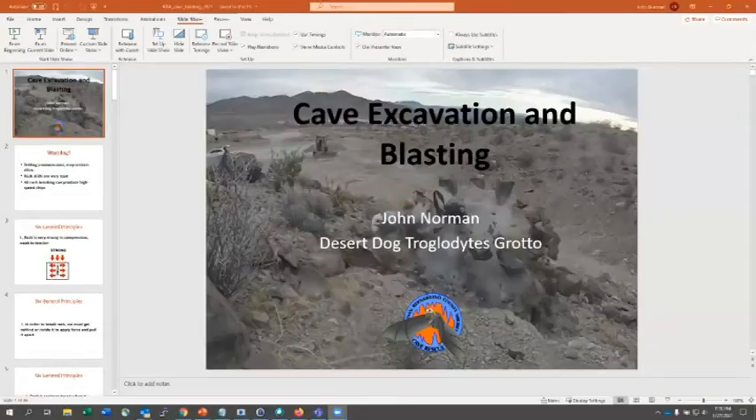I'd like to introduce John Norman, joining us from California, who's going to talk about cave excavation and small-scale blasting. John is a member of the Desert Dog Grotto — they had their regional at his cave in northern Arizona a few years ago. He's also a licensed blaster and a member of the San Marino Sheriff's Cave Rescue Team. He's condensed his presentation to about 20 minutes and will cover how you might go about digging and removing rock in a cave environment.